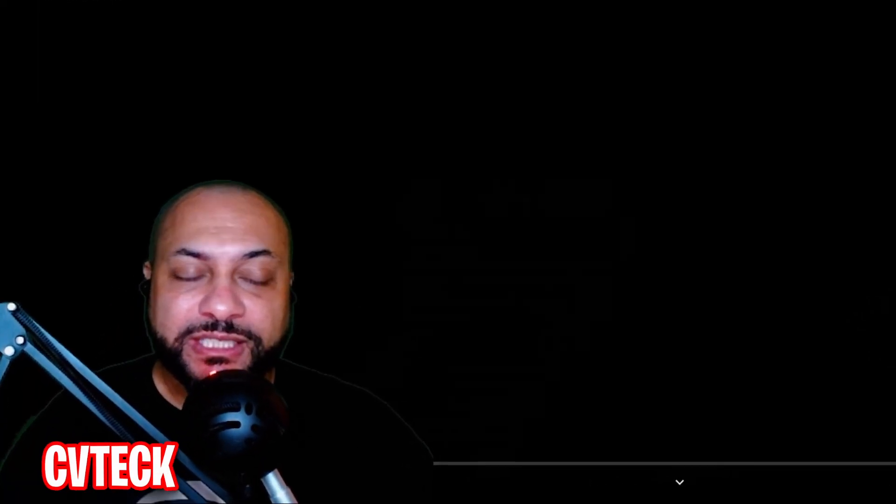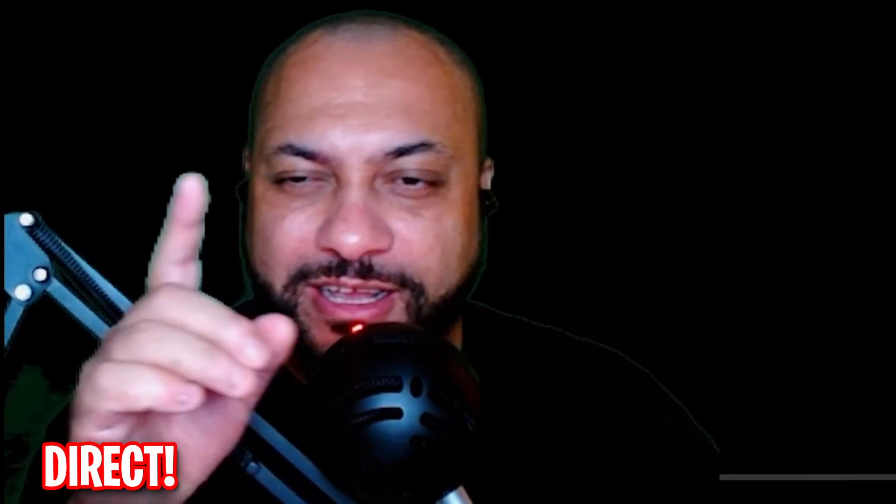Yo, what's going on everybody, it's your boy CV Tech One coming at you live and direct once again with another reaction video. This time we're gonna react to — and you're gonna hear this correctly — Tom Chambers' ultimate NBA dunk mix, which looks fake, like it doesn't even look like it's real. Let's get into it.